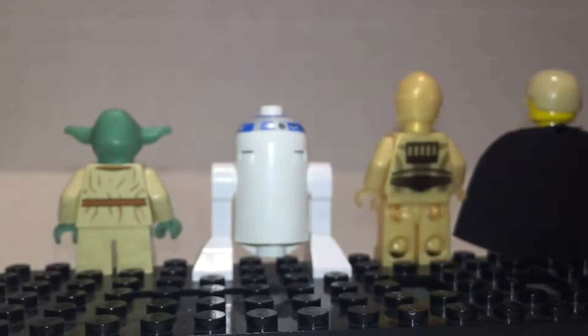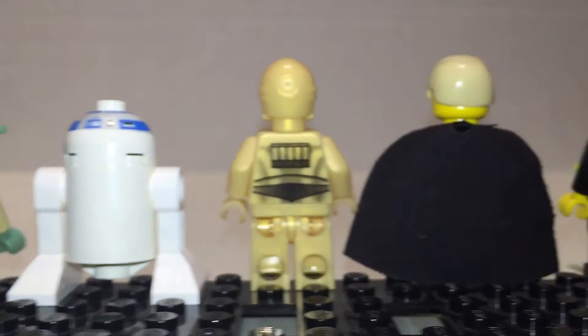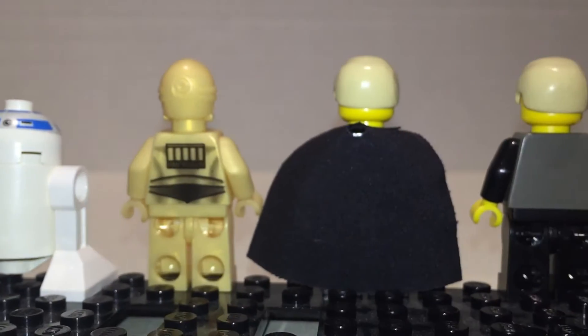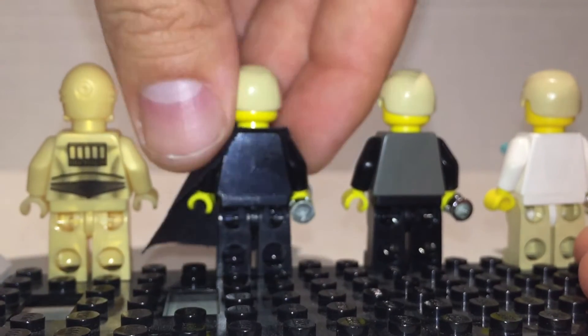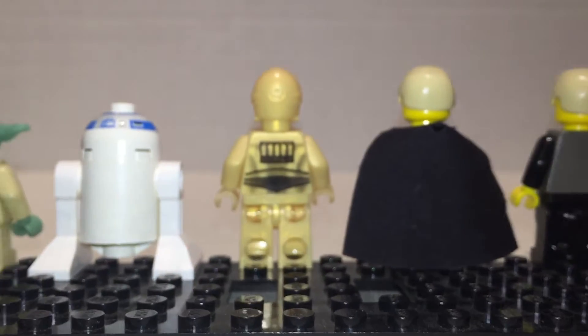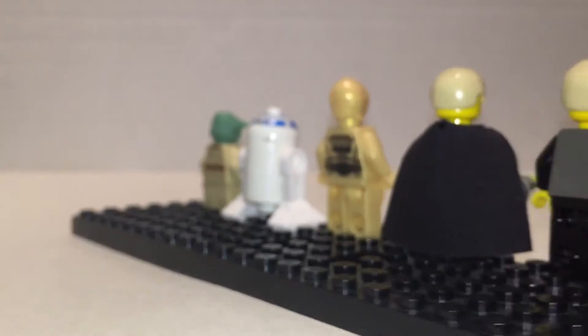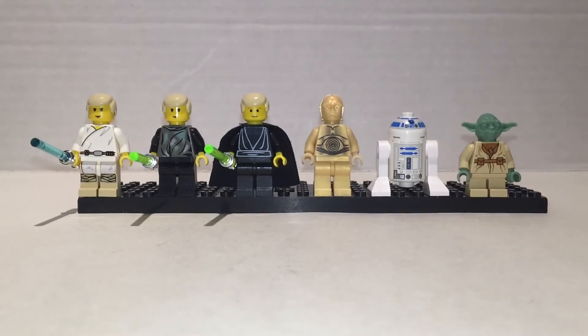And then the backs — we have some back printing for Yoda, which is nice, pretty intricate. C-3PO too, looks really good. I don't think we have any for the Luke figures. Yoda wins back print for this one, C-3PO is pretty good too. They're all nice. Good figures. Really solid.